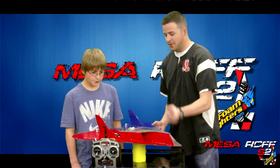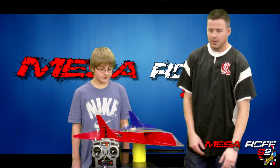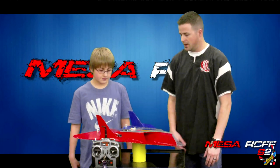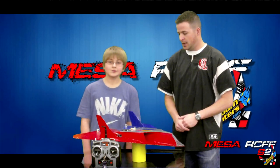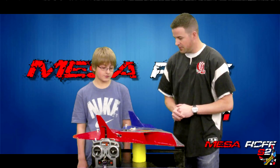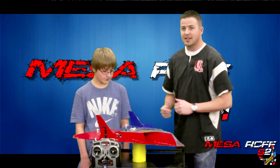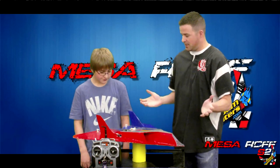We'll be using the DX5, and I think everything else is the same setup: 2200 milliamp battery, regular Spectrum receiver, same 2212 by 6 motor. I think he's going to have a good flight. Plus he's got two new servos on there — this lucky guy was able to land some new servos.